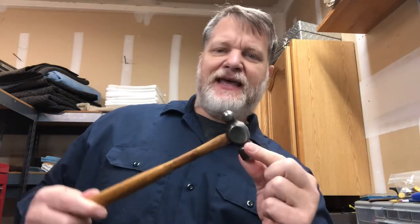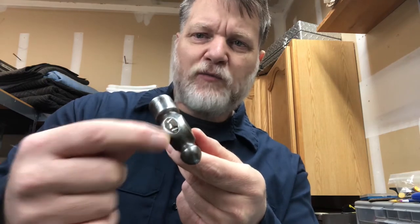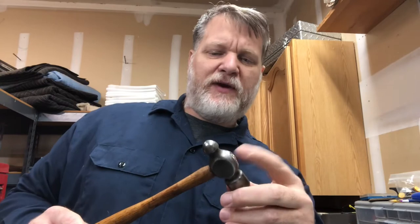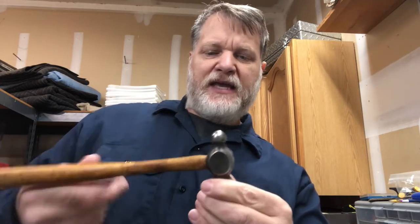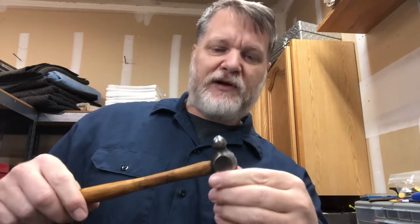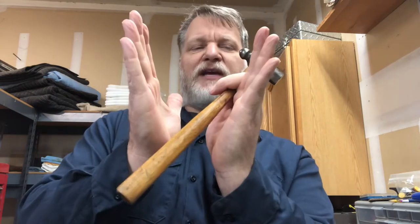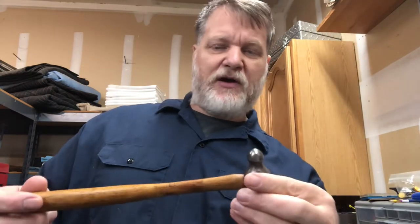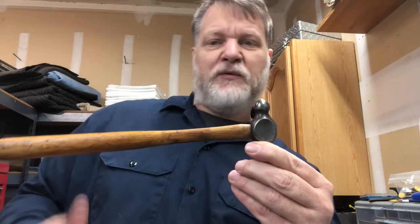I've seen videos where guys try to take the head off by drilling in there, trying to get those wedges out, and then pulling the head off the way it went on. But what I'm going to do is cut the handle off and drive the wood out the direction it wants to go. The inside of that hammerhead is kind of conical shaped, like a V, and that's what keeps it from coming off. You wedge it, and that keeps the handle from coming off. So I'm going to use that in my favor and knock the handle out toward the V end.